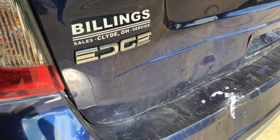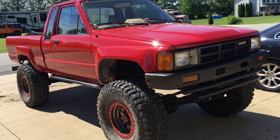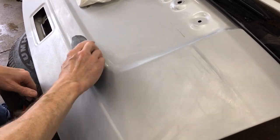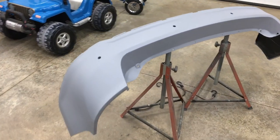Welcome back to the 6th Gear Garage where I'm currently repairing this 2011 Ford Edge, which lost a collision battle with my 1985 Toyota. Last week I showed how to prepare a used metal body panel for repaint. Today I'm going to show the steps for preparing a used plastic bumper for fresh paint.